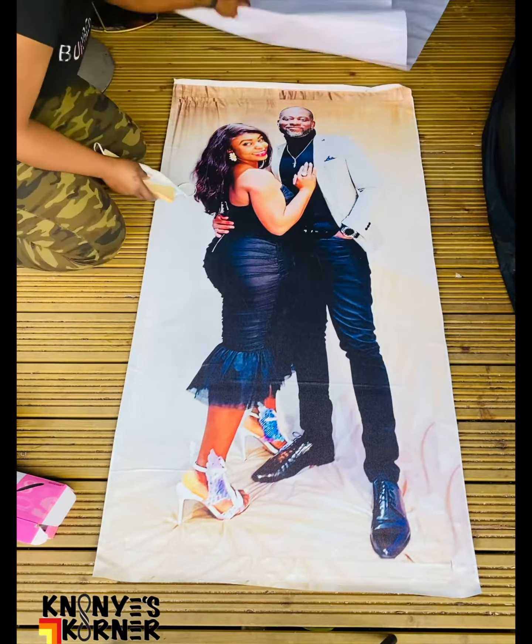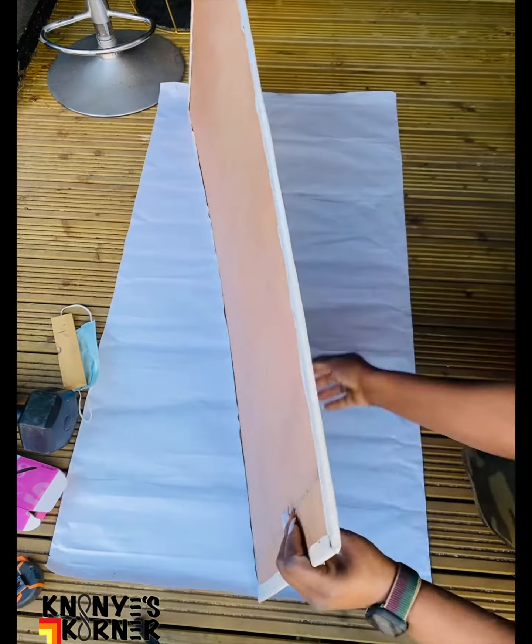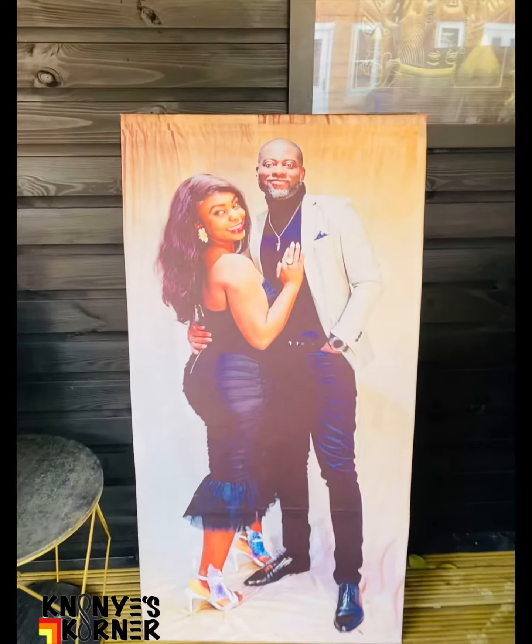I also stippled the picture frame on the backside of the wood so as to make it neat and more presentable.